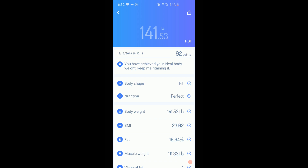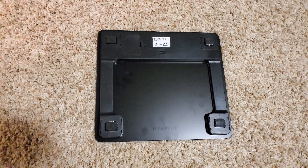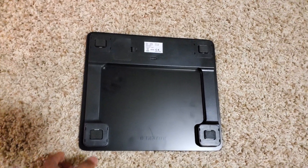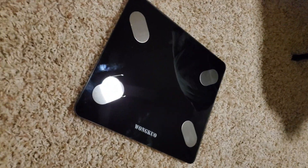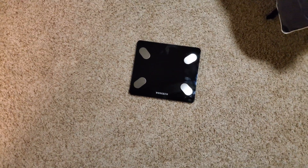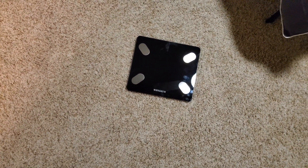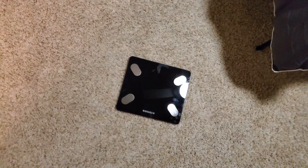For me, just off of using it this one time, it seems like a pretty useful scale — gives you a lot of information, a lot more than your basic old scale. It looks pretty nice and sleek, with a nice glass-type platform, and it's super light. The scale I used to use is right over here — all it does is give you your weight and that's it, but this one gives you all that extra information and it's connected to your app.